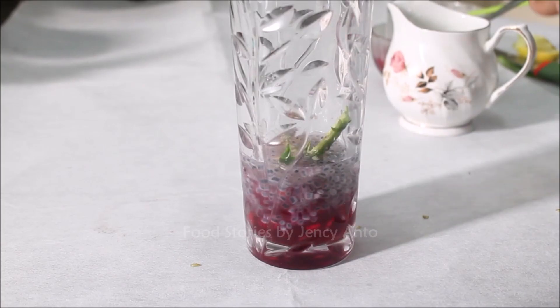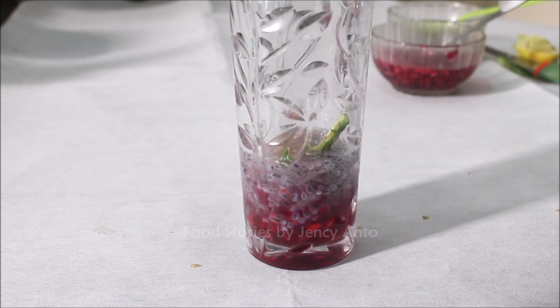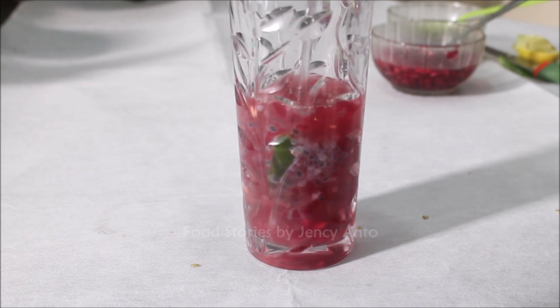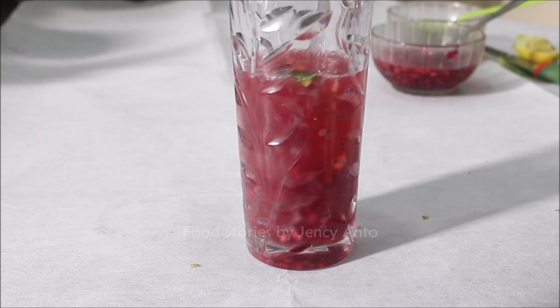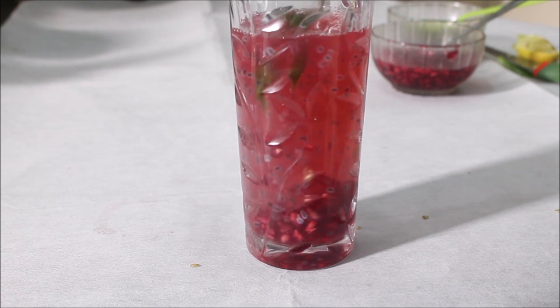Squeeze half a lemon into the glass and add water. Ideally, the kulukki sarbat should be shaken well using a mocktail or cocktail shaker. I don't have a cocktail shaker at home, so I did not do the shaking part today — but you can try it when you're making it.